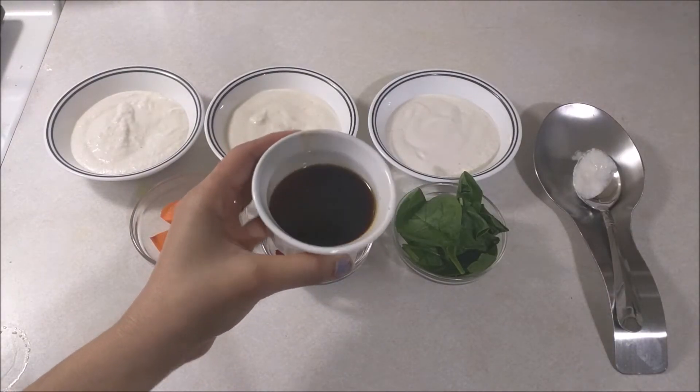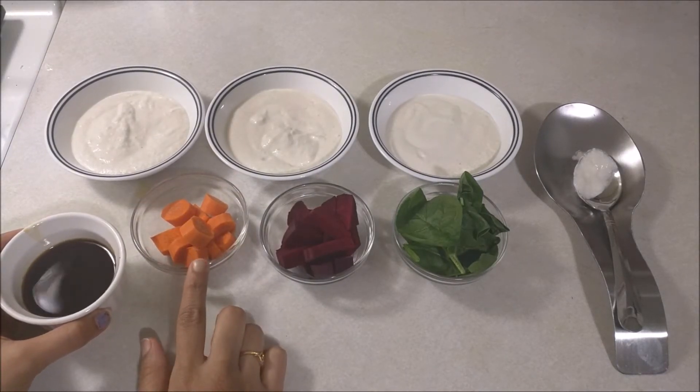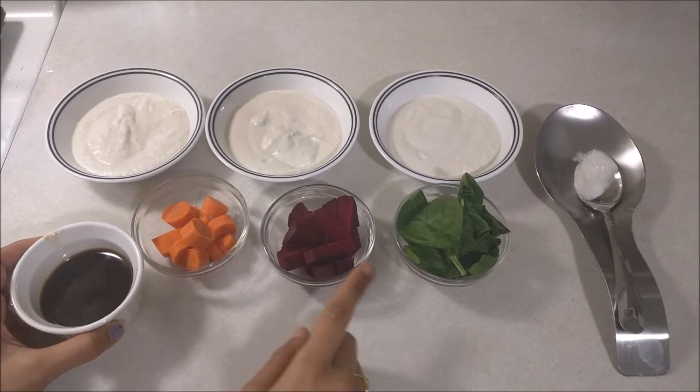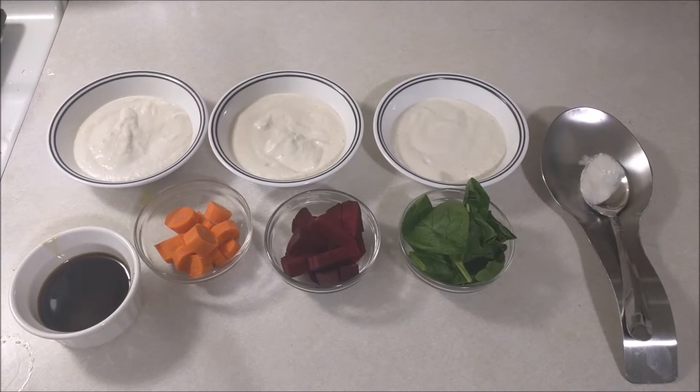I am going to add a little bit of sugar and make a large batch. I am going to grind the carrot and beetroot. I will grind it until the batter is thick.